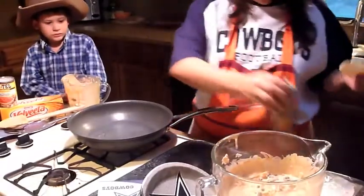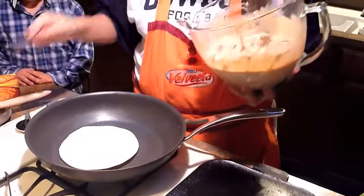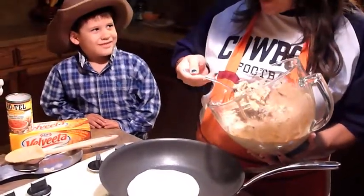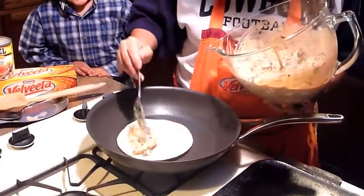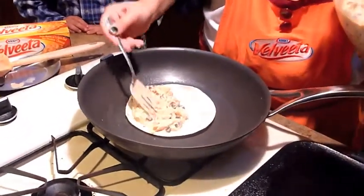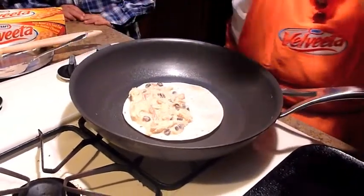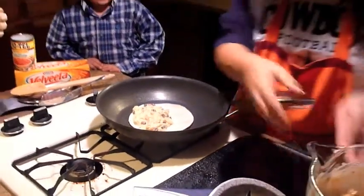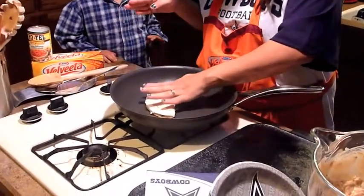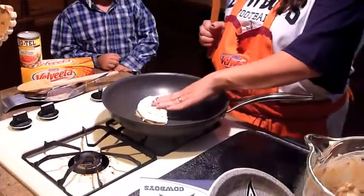Mix that up really good. We're going to take a tortilla, spray our pan with some cooking spray, get it nice and warm, put our tortilla in, and start putting in some of our mixture. We're going to put in some of this mixture, smush it down — that might be a little much — and then fold it over, just like so.